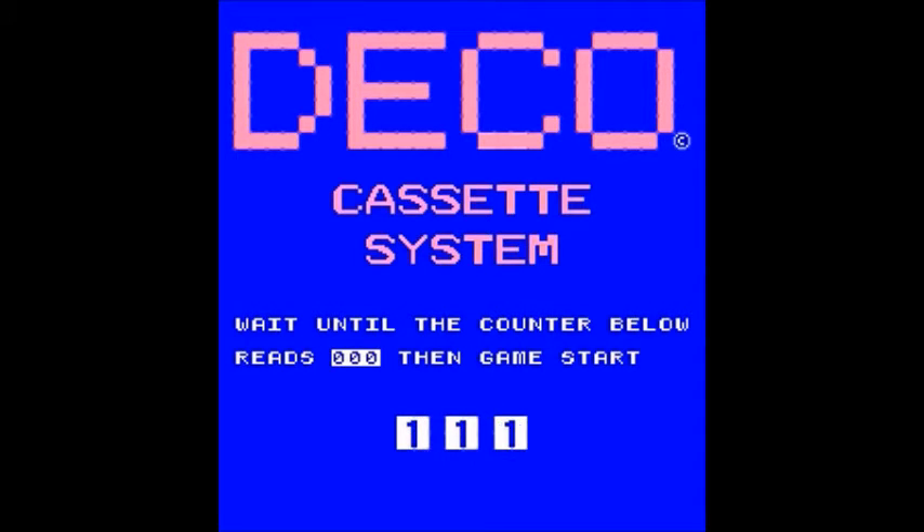As is typical with the DECO cassette system boot-up, it's going to take a long time to finish booting up before your game starts. This is actually less time than a number of other games — some of them can be like three to three and a half minutes or so, or maybe longer.